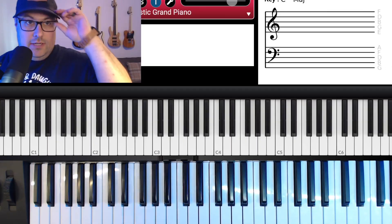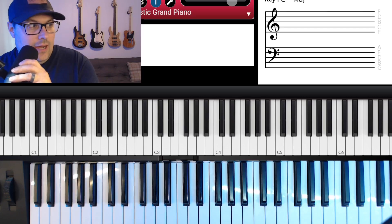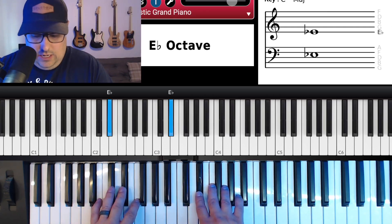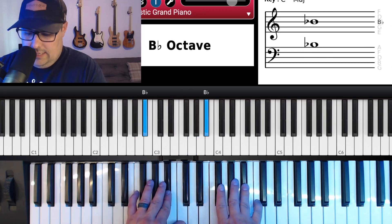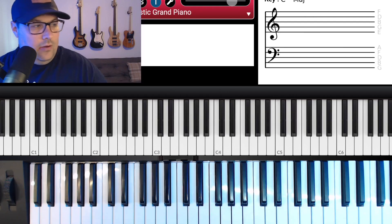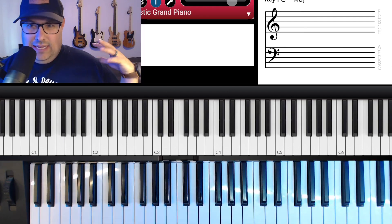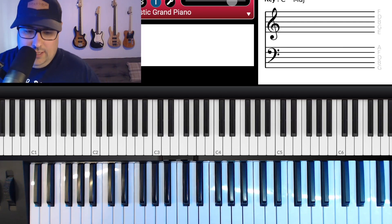Welcome back to another video. Today we're going to go over 'Worthy' by Elevation Worship. We're going to be in E-flat — E-flat, F, G, A-flat, B-flat, C, D. We're going to talk about the chorus and how we can change it up, swap it up, and do some things to beef it up a little bit.